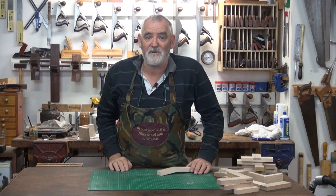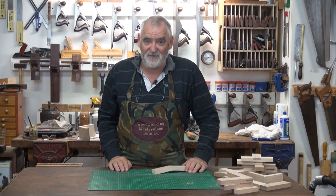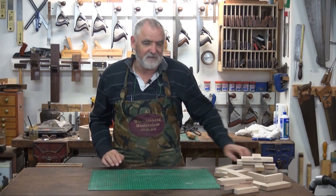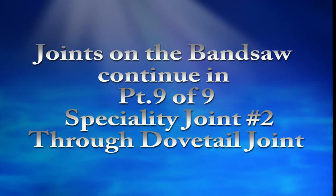So if you want to make a cigar box guitar, you now know how to do the neck and the headstock joint — the scarf joint. The final one in the series of joints on bandsaws is the dovetail.